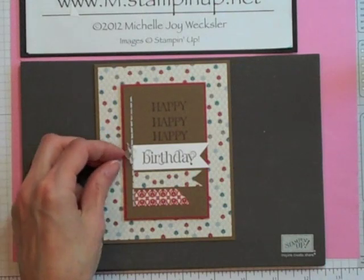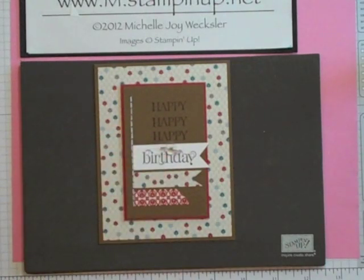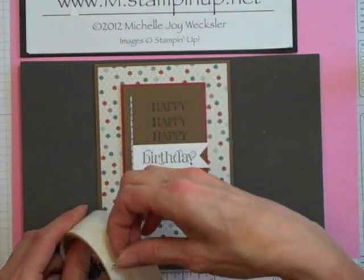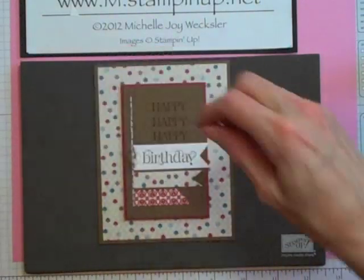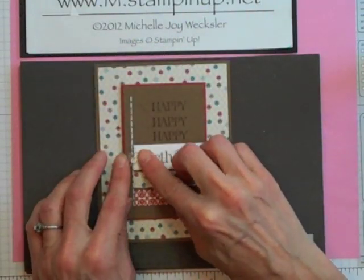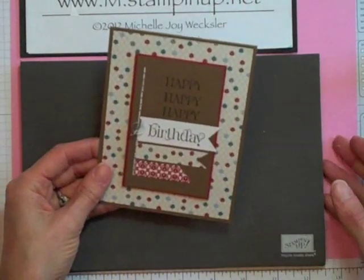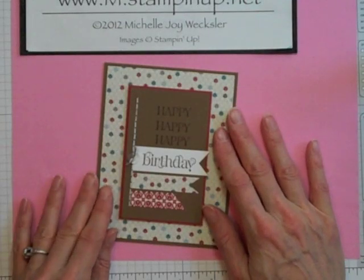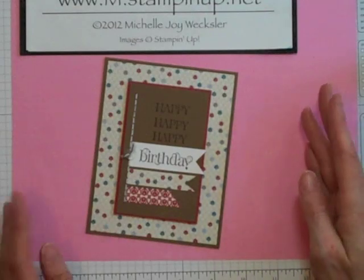Finally we're going to add a bitty button that I laced with some Early Espresso Baker's twine and adhere that using a glue dot — just place the glue dot there, line that up on the edge, and press it down. So there you have it: a really fun way to use your paper piercing tool to create some great faux stitching on a masculine style birthday card.